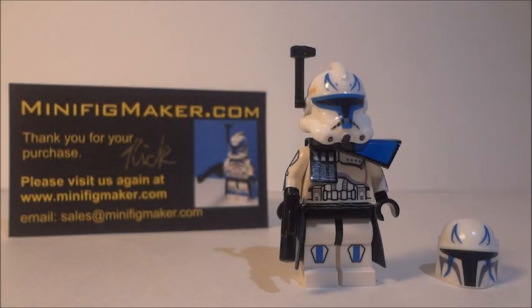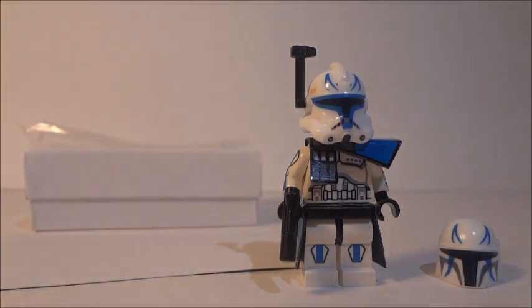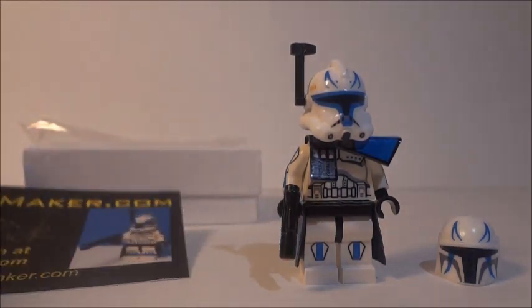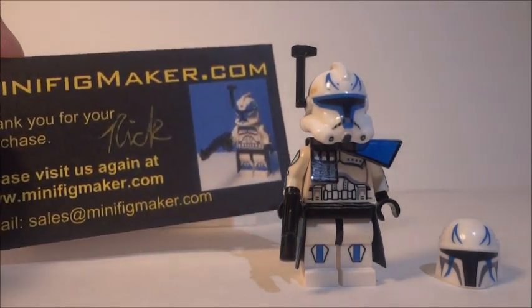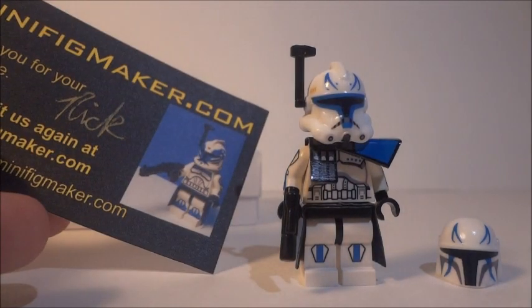Hello guys, it's MichaelMGF and today I'm going to be doing a review on a minifigmaker custom. I haven't reviewed one of his customs in a couple months now — that's just because I haven't gotten around to ordering one of his figures again. Here's his card by the way — minifigmaker.com — really cool picture of his Commander Wolf, and he signed his name, Rick, so thanks for that.